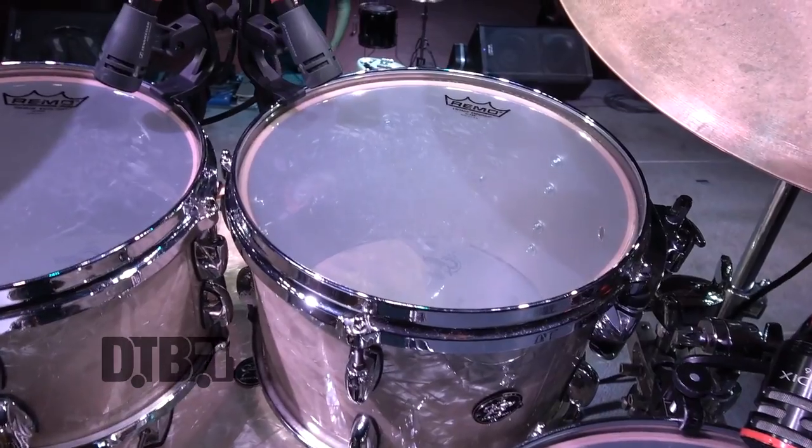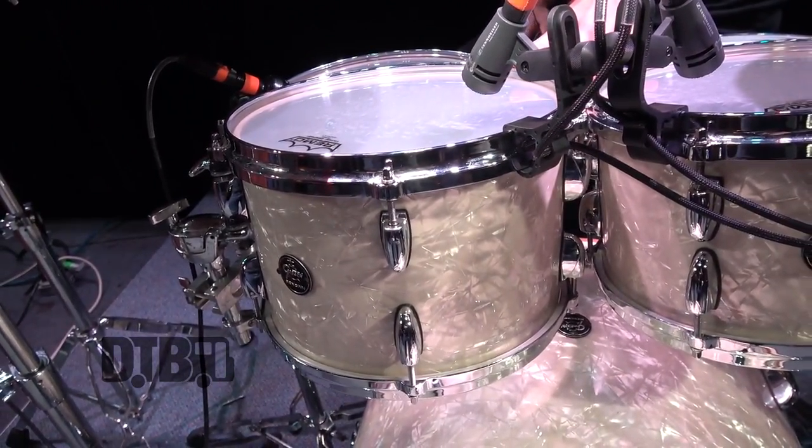The rack tom is a 10x7. These toms are a little shallower than your typical rack toms, but I kind of like the way that is. I was a little skeptical at first, but once I got the kit, there is a little more attack than body, but I fell in love with the way they sound. Once you wear them in on tour, they sound amazing. I've done some studio sessions with these particular ones and they sound great.